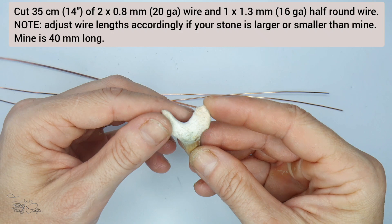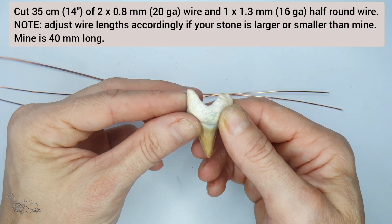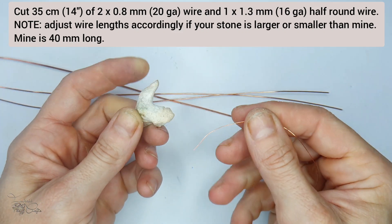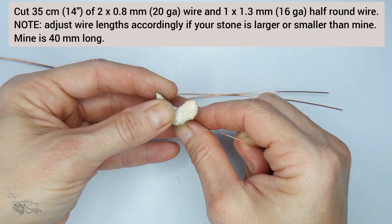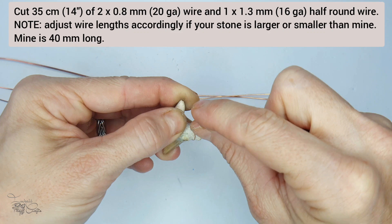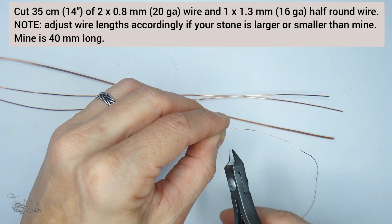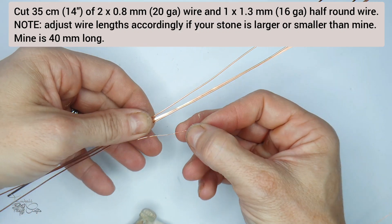To begin with, we need to determine the size of the weave we need to go around the stone. It's not quite as easy to figure out as it would be with a cabochon which is round. So what we're going to do is take a piece of scrap wire - I've used some 0.3 - and wrap it around the stone approximately where the weave will sit. This gives me an approximate length.